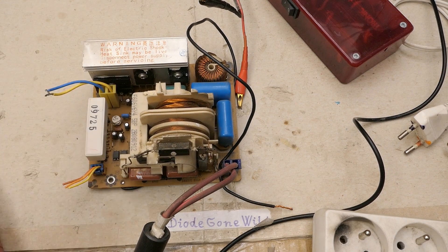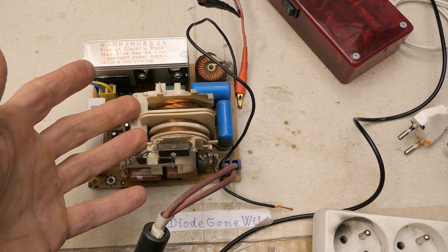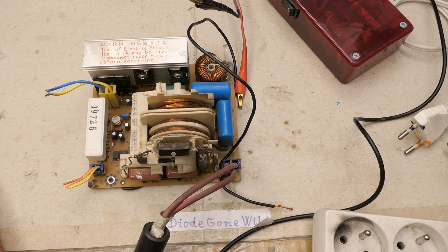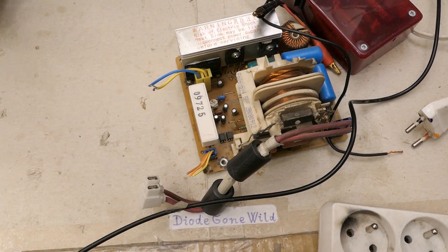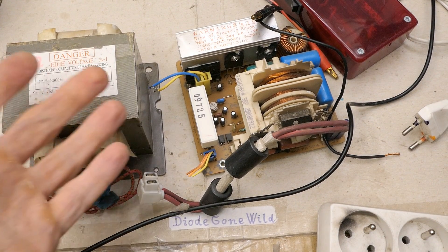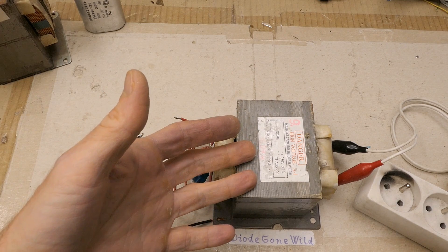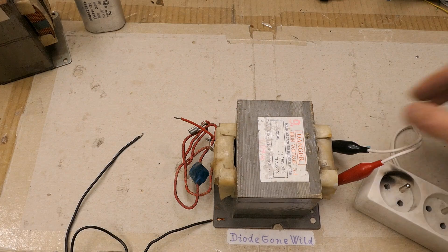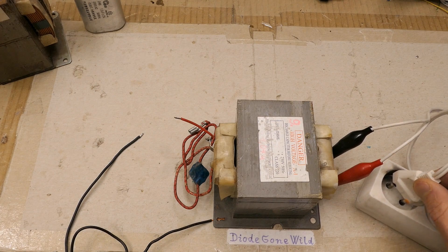This high-voltage switching power supply is definitely not easily reusable as a high-voltage supply for other purposes — like for a spark-gap Tesla coil — even if it were working. It's fragile and easy to damage, so it cannot replace a traditional microwave oven transformer for high-voltage experiments. A microwave oven transformer is not as easy to damage as a switching power supply, but still not continuously short-circuit proof — maybe for 10, 20, or 30 seconds.